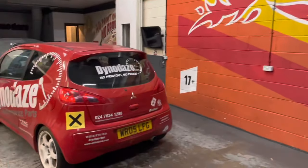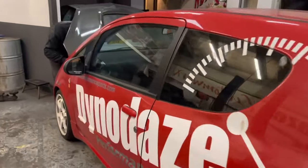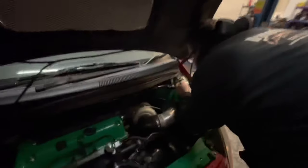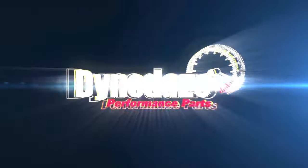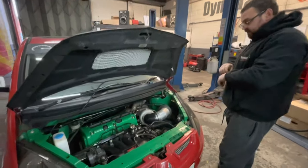It's Christmas Eve and Santa's Little Helper is down at the front of the K20 swap Mitsubishi Colt CZT. We've got a light on.